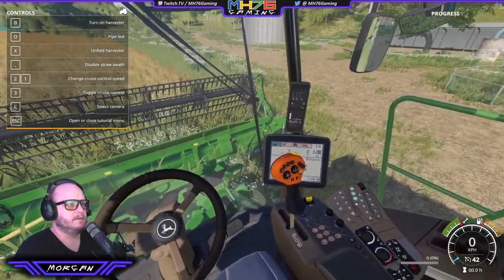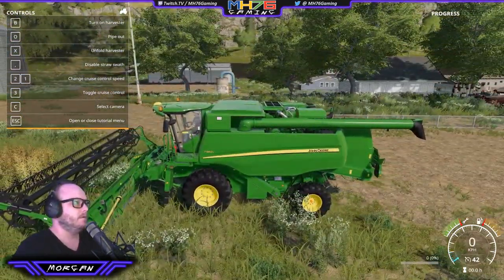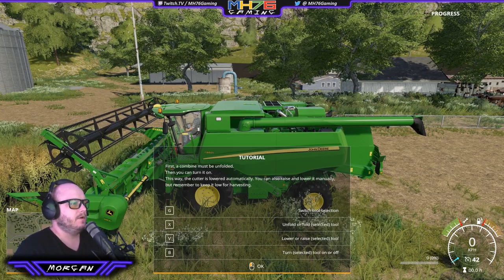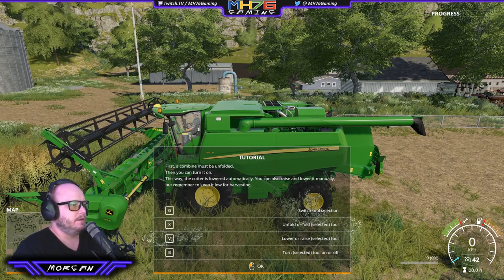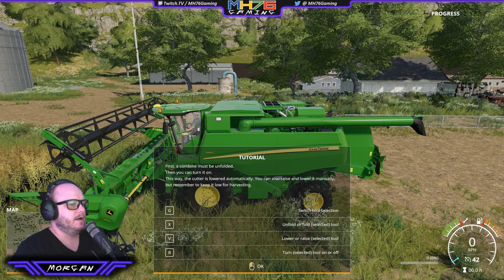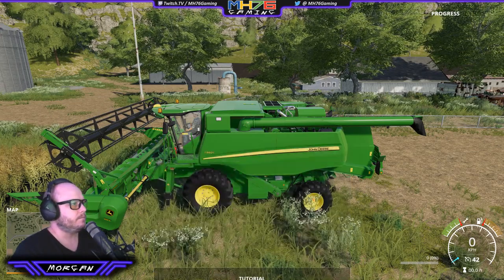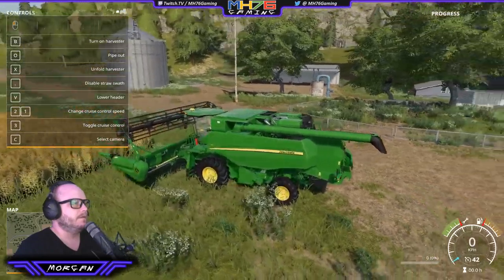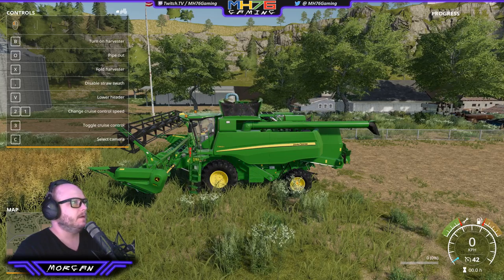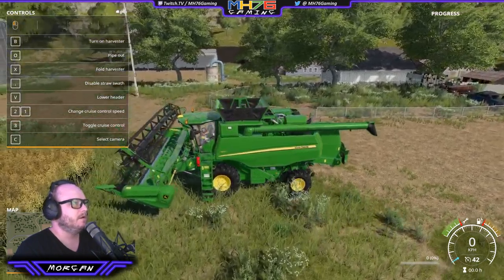There's a lot of controls there. So we go forward a bit, attach that. First the combine must be unfolded, then you turn it on. This way the cutter is lowered automatically, though you can also raise and lower it manually. Remember to keep it low for harvesting. So G to switch the tool, X to unfold, V to lower, and B to turn on. So the same controls for everything — once you remember those controls, I believe that's me unfolding the header.